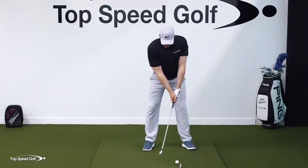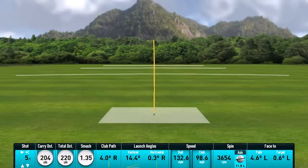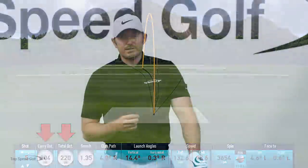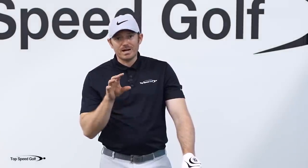Let's try one more — there we go, started right on my target line, drew just a little bit. That's 204 carry distance, 220 total yardage. Once you start feeling it, it's hard to unfeel it. But remember: getting that lag is just the first piece of the equation.